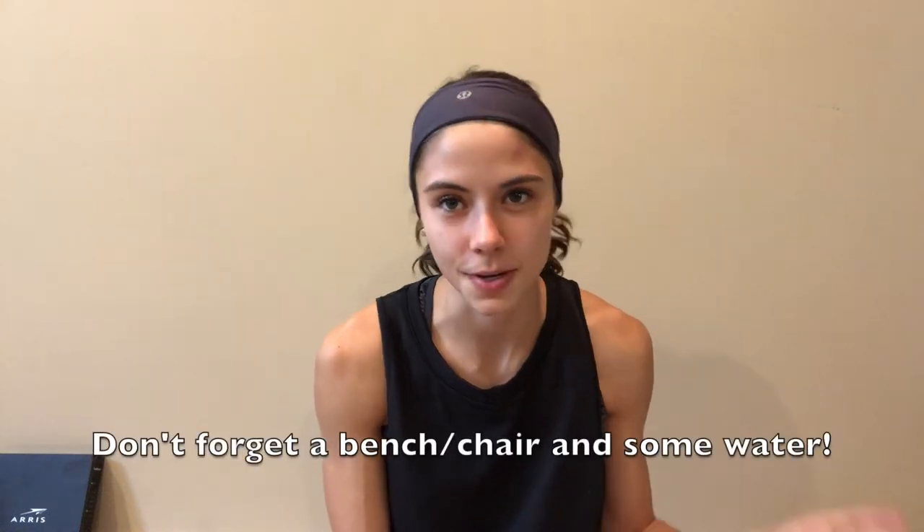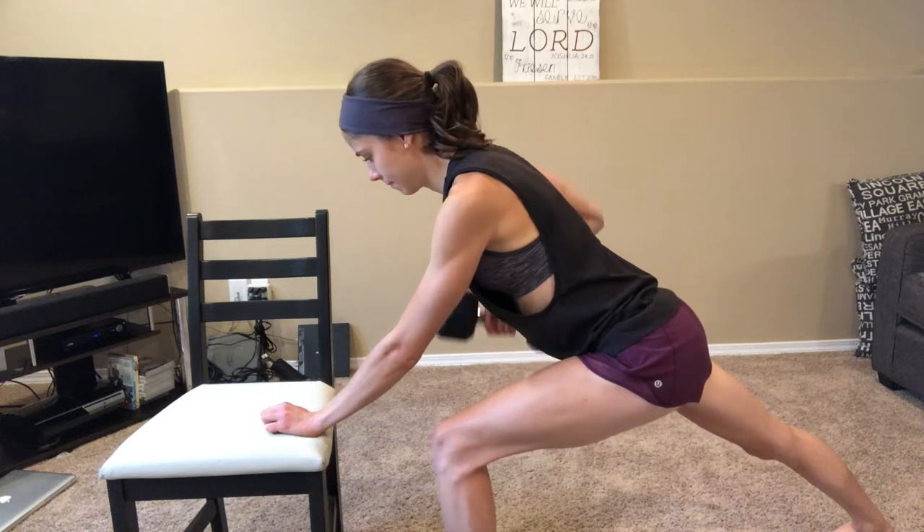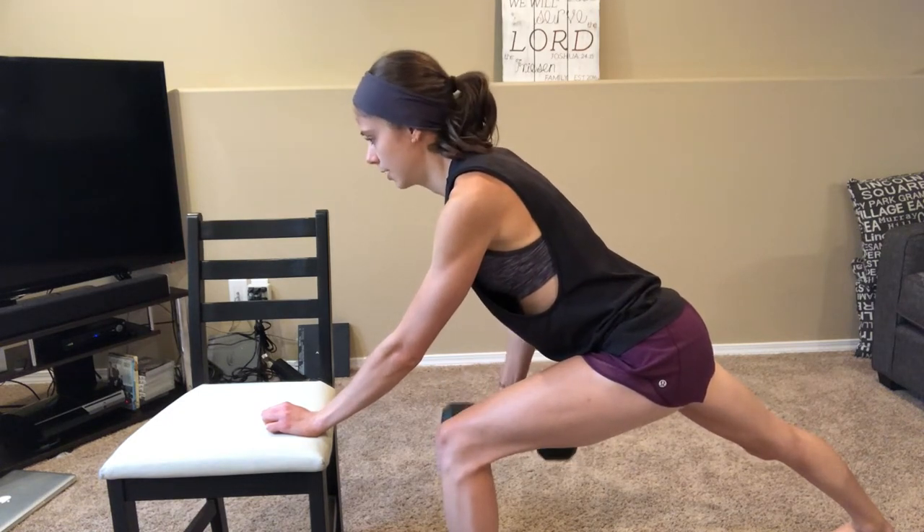Hey everyone, welcome back to my channel! Today we are going to be doing a back-and-bis workout. I'm going to be showing you each move, and in the description box below I will write down the reps and how many sets you're doing. All you will need for today's workout is different sets of dumbbells as well as resistance bands. Make sure that you properly warm up before you start the workout.